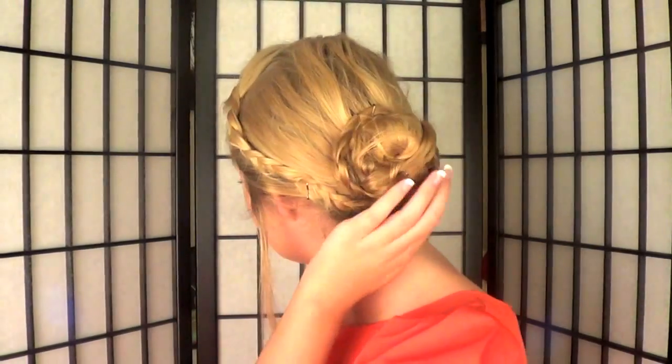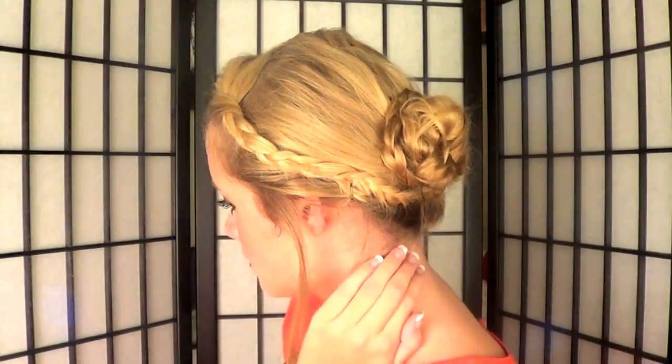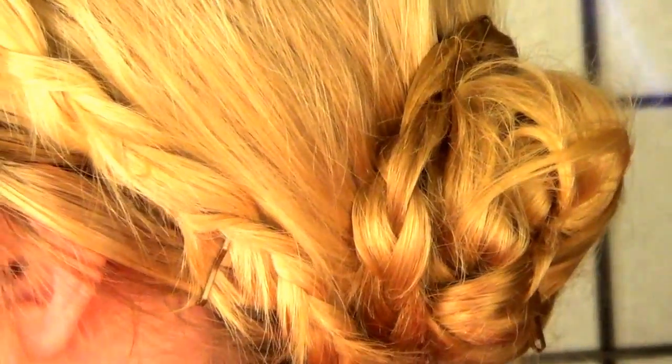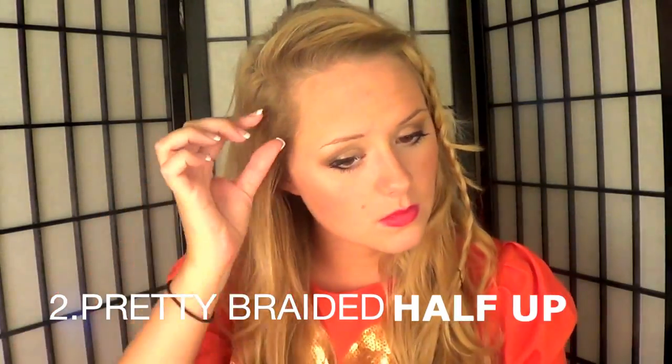Pull out some pieces to frame your face and tuck in any place that needs to be fixed. That is hairstyle number one — a really cute, simple braided bun with a braided bang.